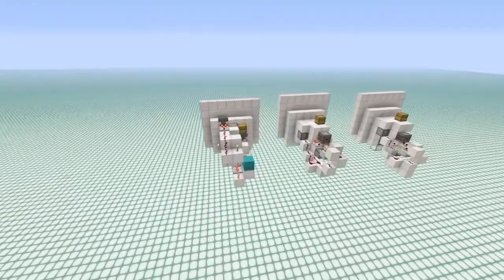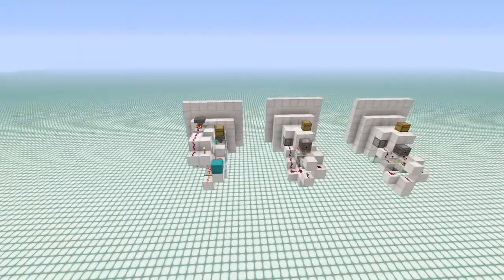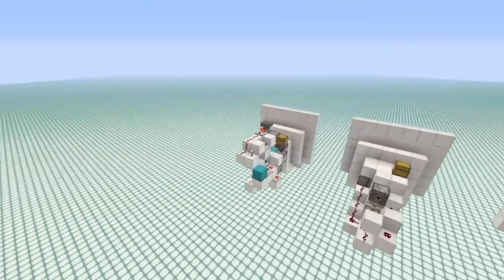All of these designs basically have the same dimensions — they're all three blocks wide by six blocks tall by six blocks long.